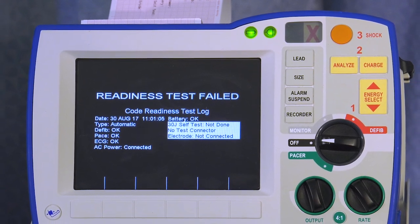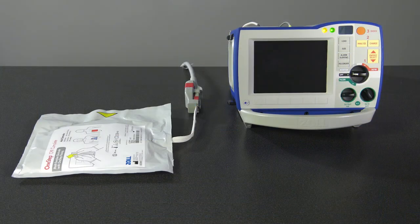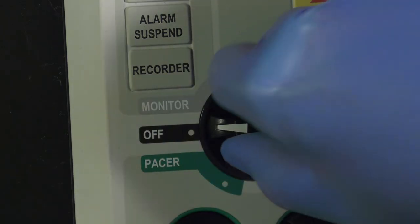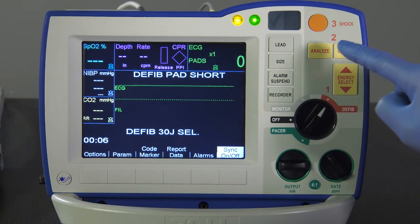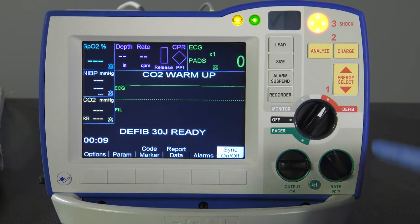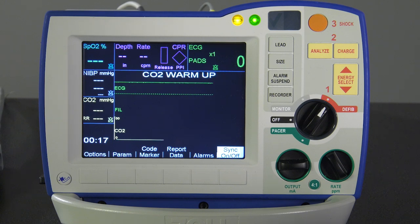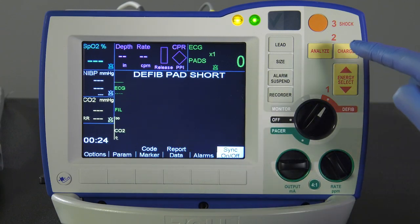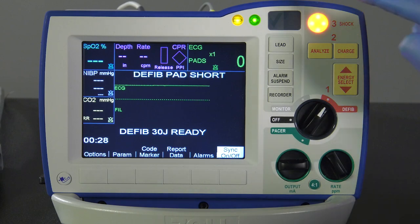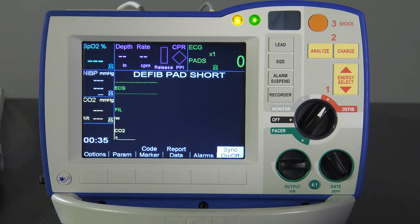If the red X still does not clear to a green check mark, call Clinical Engineering. To perform a manual test, ensure the one-step cable is plugged into either one-step electrodes, paddles, or the test port. Turn the mode selector to defib. Set the energy to 30 joules and press charge. When the charge-ready tone sounds, press the down energy select button until 20 joules is reached. The defibrillator will disarm itself. Press the energy select buttons to reset the energy to 30 joules, press the charge button, then press shock. The display should indicate Test OK. If this message does not show, notify Clinical Engineering.